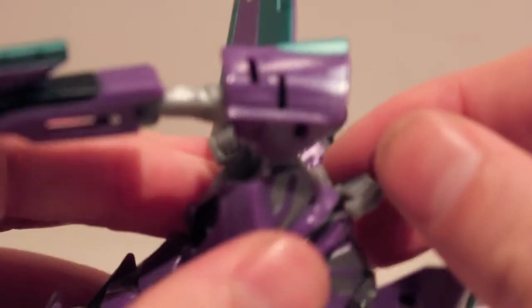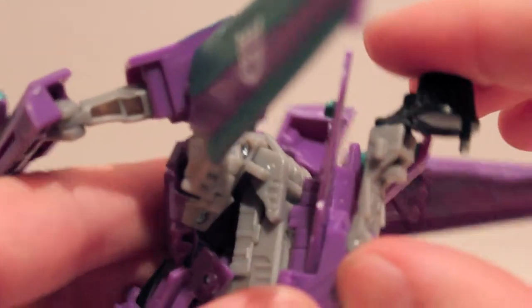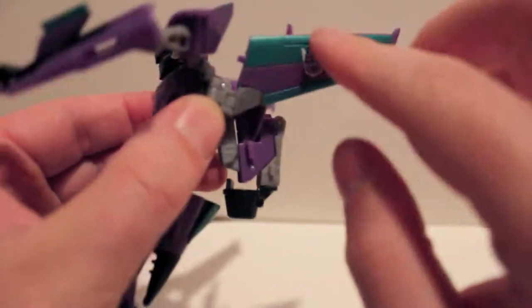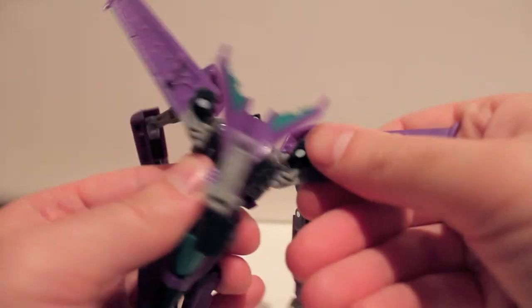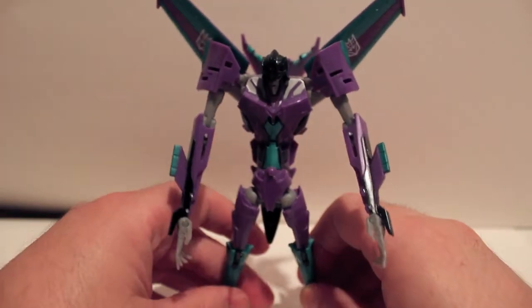Fold the fins all the way back. Now tab down the head, bring it forward. Fold the backpack — that purple bit right there tabs in — then fold the jet part down on its hinge so it accordions down. Make sure the tail fin is folded flat back. The wings are on a double hinge — fold back at the first hinge close to the body, then fold away at the hinge close to the jet. There's also a pin that's another hinge to flare the wings up a little bit. And basically we are done — here is Slipstream in her robot mode.